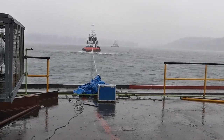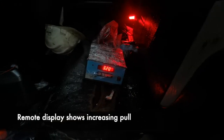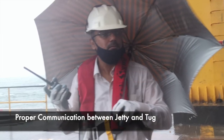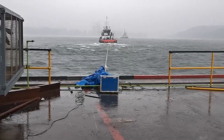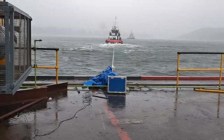Ask the tug to increase the pull slowly. The dynamometer display should show the increasing pull. Let the tug achieve the maximum pull and maintain it for some time.